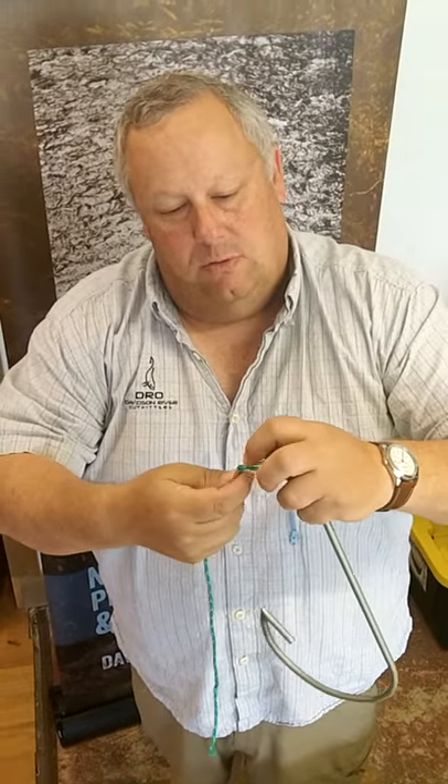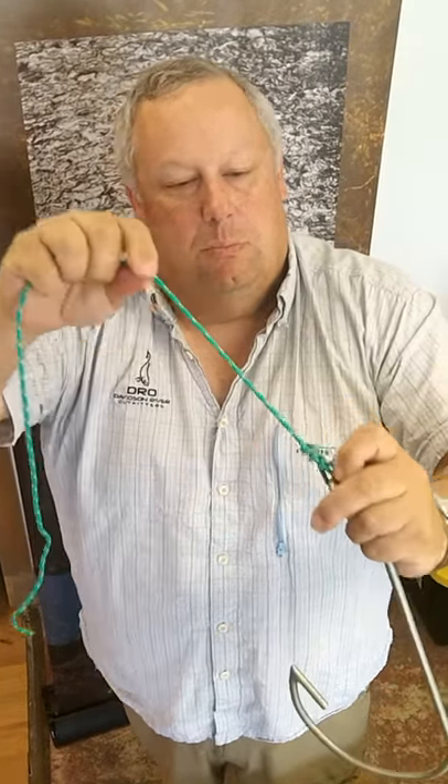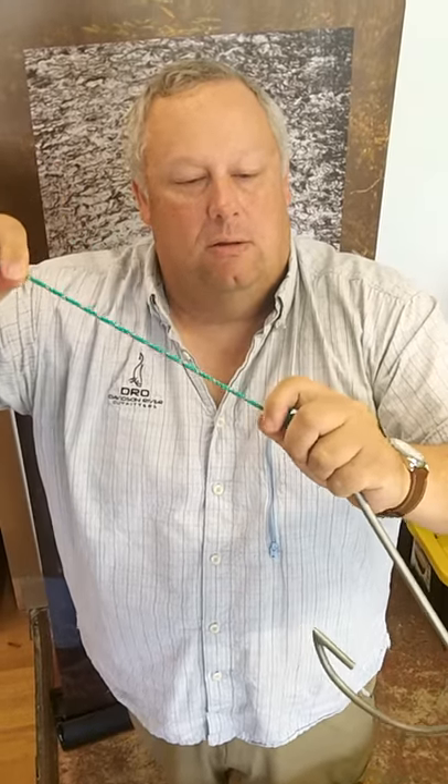The tie-in goes through, pull it down snug, clip your tie-in — that's a fisherman's knot or a clinch knot.